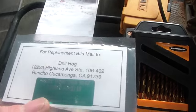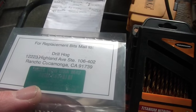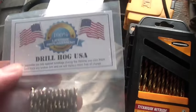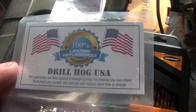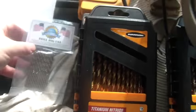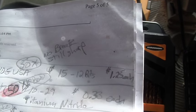If you break any of these DrillHog bits, you send them back and he sends you new ones. These are 1-1/8 inch — I use a lot of 1-1/8 inch bits — and I ordered 1-1/4 inch as well. The 1-1/8 inch ones were about $15 for 12 bits, and the 1-1/4 inch ones are a little more expensive.